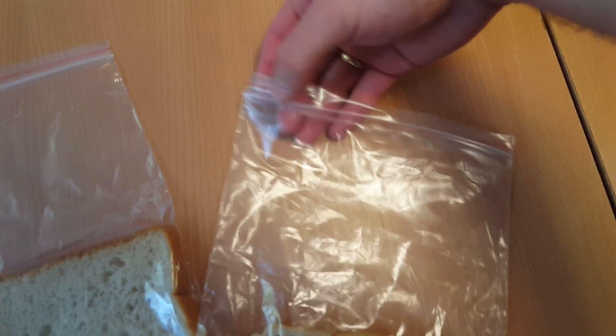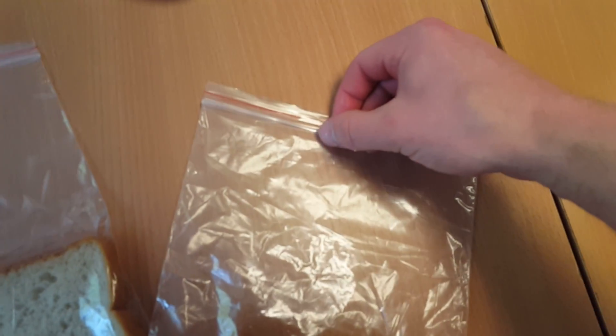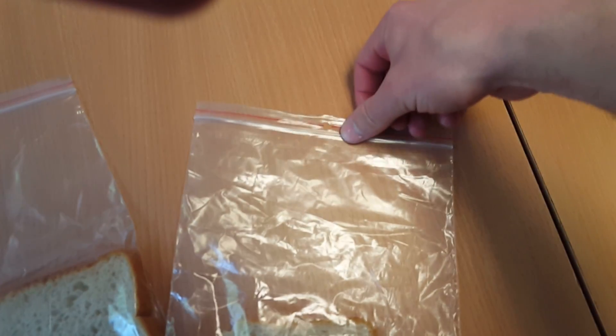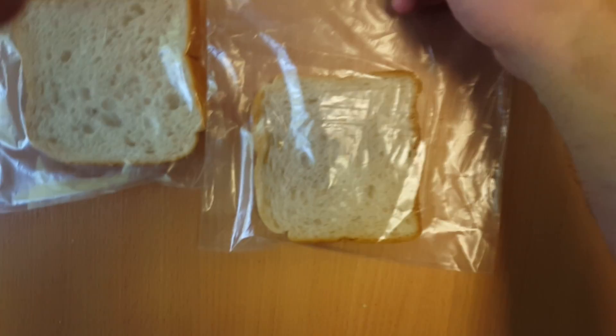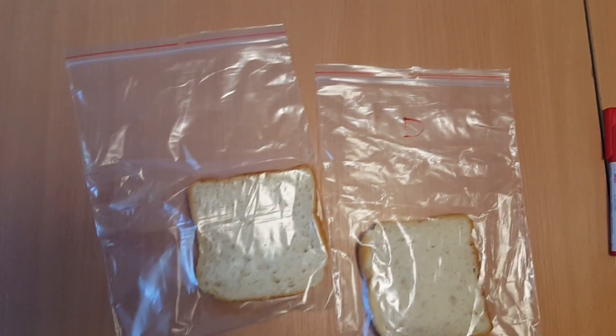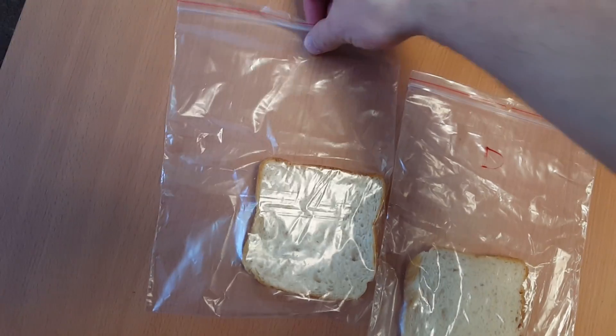I will close the bag. And now I have washed my hands and I will go for the clean one.